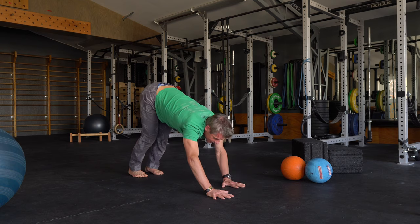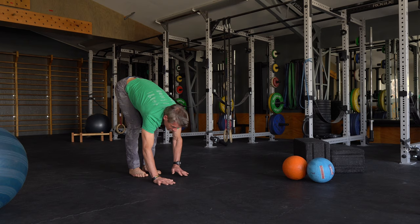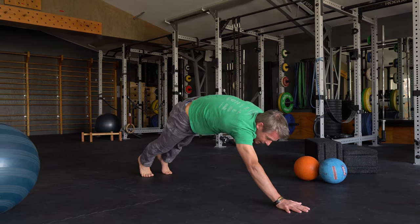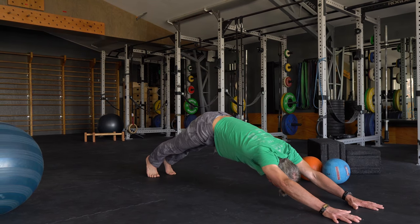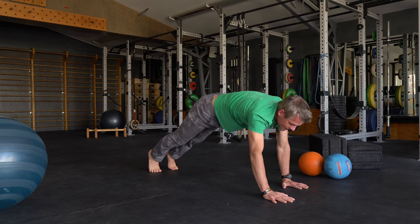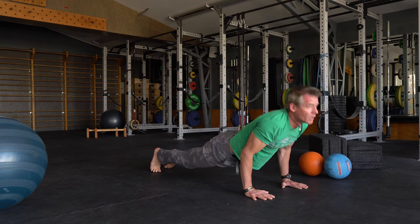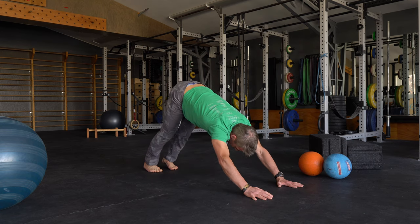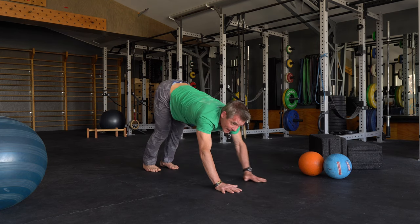Walk back, do that one more time. Inchworm out as far as you can go. Stand hollow, stand tight in your belly. Extended. Back to high plank, strong shoulders. Halfway down, upward dog — big chest, downward dog. Move your chest through. Walk it back.